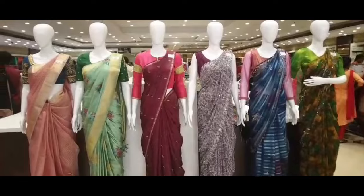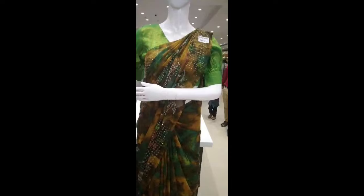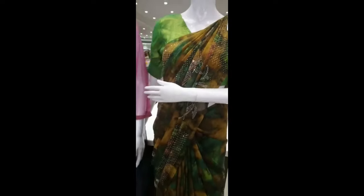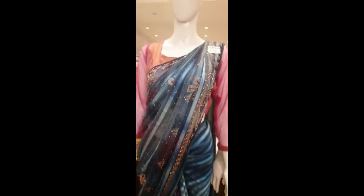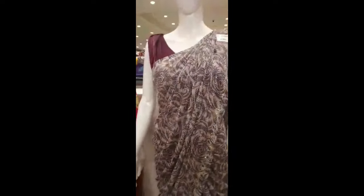We'll show you how to see the Sari collections. There are some stoneworks, and there are some light-weighted stoneworks, and there are some satin lines, and there are some 1,000 range. There are some 600-700 collections.